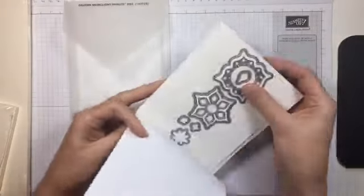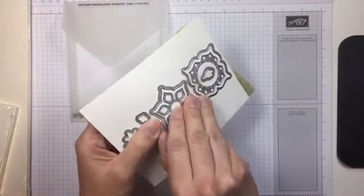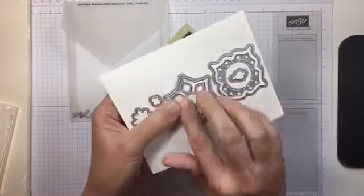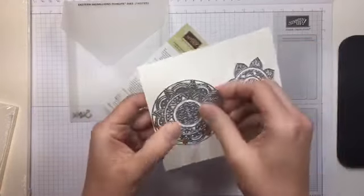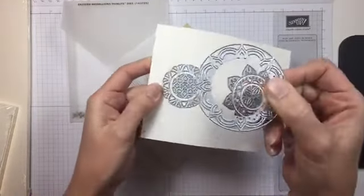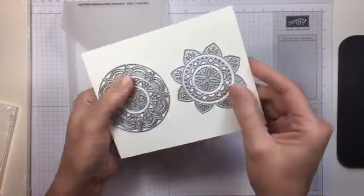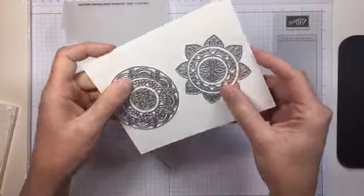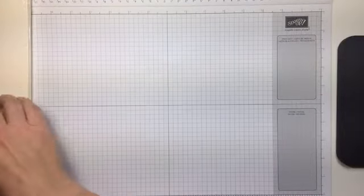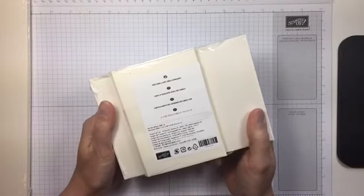To go with the Eastern Beauty stamp set, we have the Eastern Medallions Thinlits dies, and these are really pretty. These are all individual layering pieces — same thing with these, there are a couple of different layers to all of them. These will be a lot of fun to play with and layer under sentiments and things like that. I'm definitely looking forward to playing with these before I head to On Stage tomorrow.